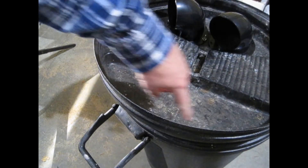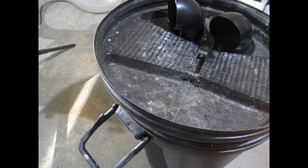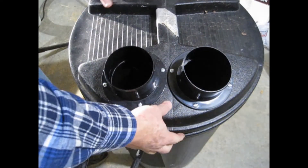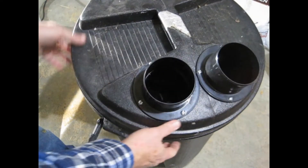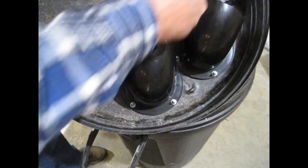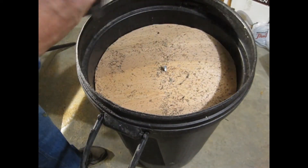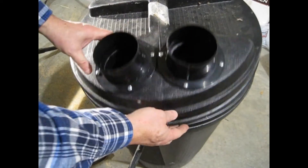The air will flow around the edge, the dust will fall out and the cleaner air will go out the center. The lid is done, but if we stop here the air can just spin around the bin and scavenge the dust back out to the collector. So we're adding a baffle to separate the fast and slow air.